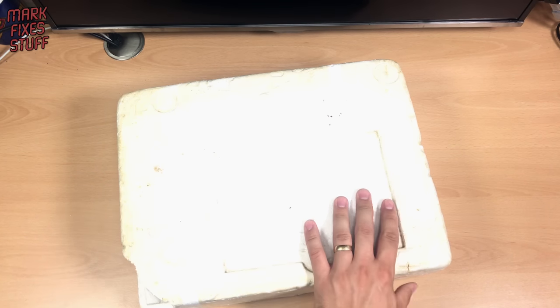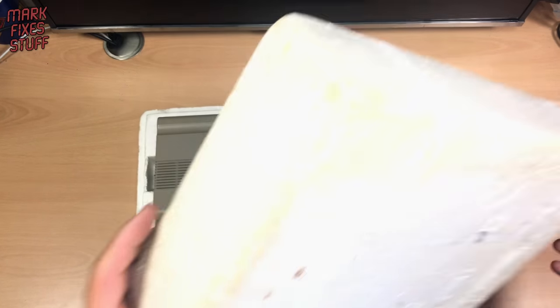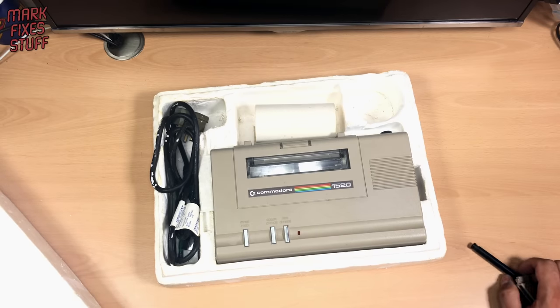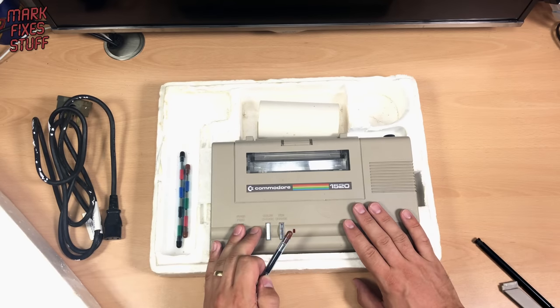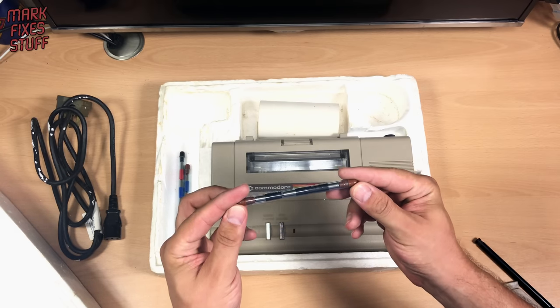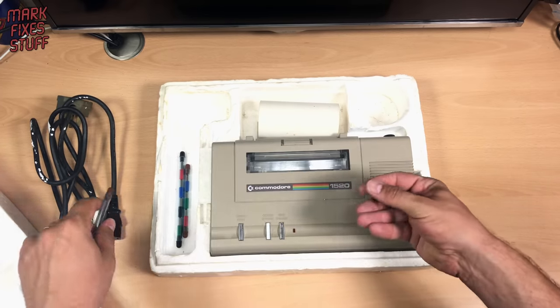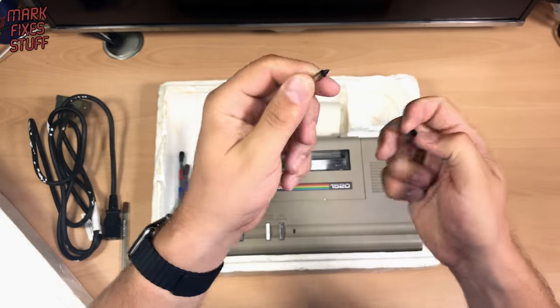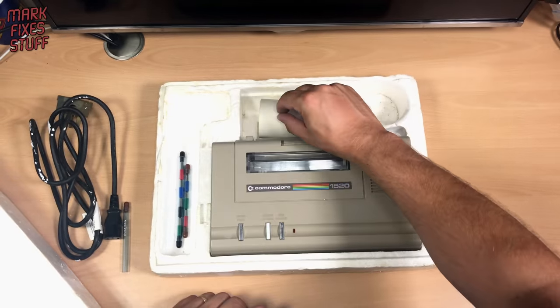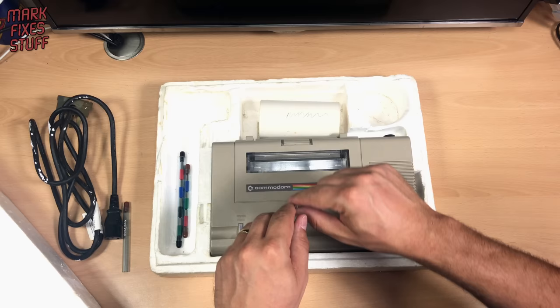There's something else! A Commodore Plotter — which looks like lots of fun. I've been told that the biggest problem with these is that you cannot get the pens. However, it looks like there's some new pens here that haven't been used, and I wonder whether they work. Let's have a go — I've got to take the cap off, obviously. Look at that — working Commodore Plotter pens! Really, really working as well, look.